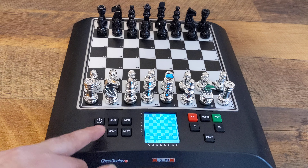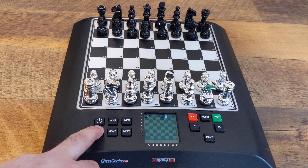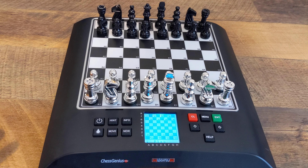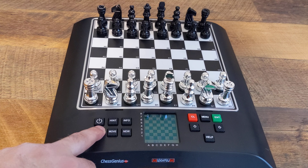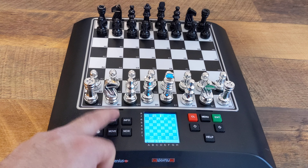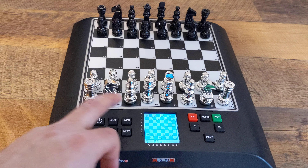So obviously the power button is what it is. This is the backlight button — it turns the backlight to the board on or off, which is really good if you're playing on batteries. A hint does exactly what it says; I'm not even gonna hit it, it gives you a hint in a certain position.